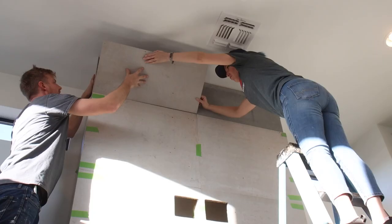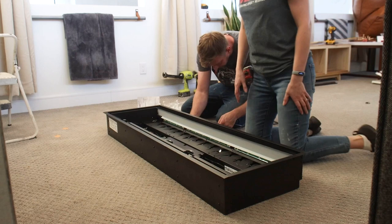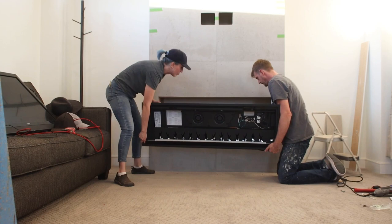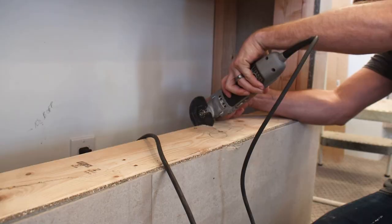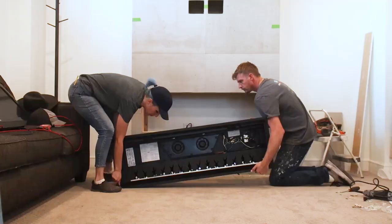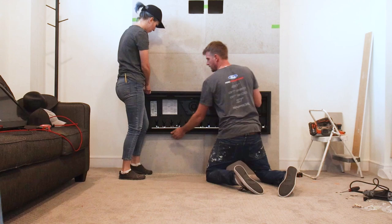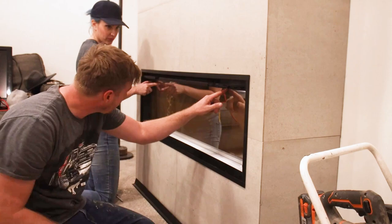Once the fireplace surround was fully skinned and looking beautiful, it was time to turn our attention to the electric fireplace insert. Follow the manufacturer's installation instructions completely — we've installed a few electric fireplaces before and each manufacturer has their own recommended process. We used the 50-inch Ignite XL made by Dimplex. When we first attempted to insert the electric fireplace, we discovered we made our opening a little too tight. Luckily it was an easy fix — we used the multi-tool and then Bryce used the electric hand planer to skim down about a sixteenth of an inch from the bottom plate. The lesson: make sure to check the opening dimensions twice. Something cool about this particular fireplace is that it uses reflective mirror technology on the back of the fireplace box — I'll show you what it does in just a little bit.